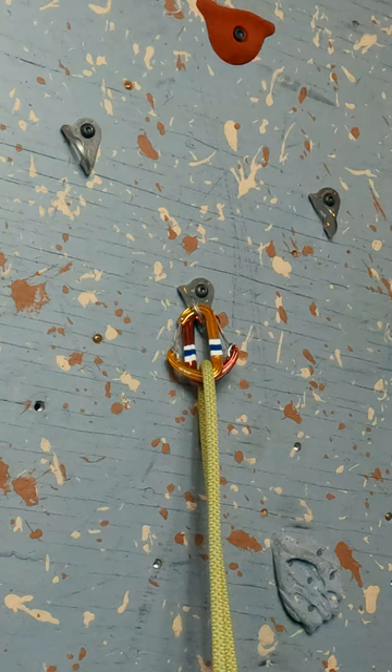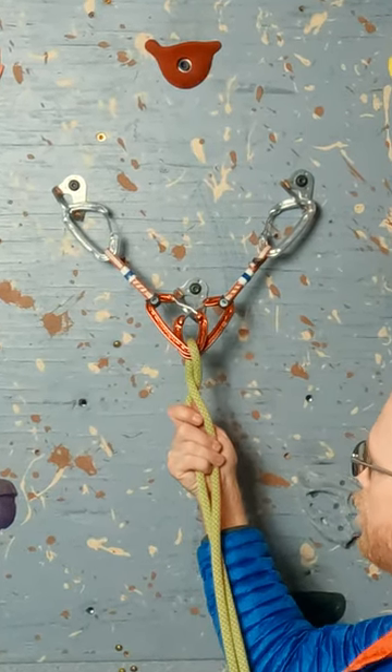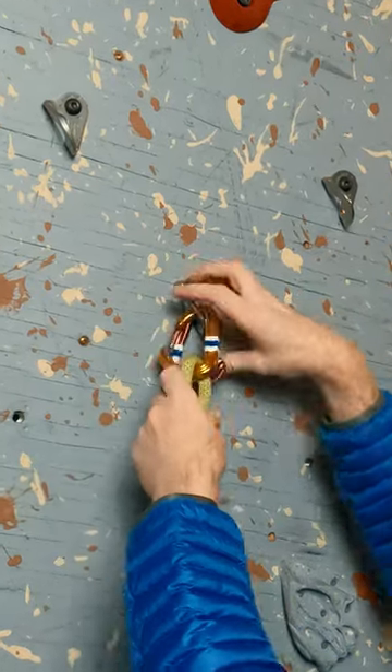Setting carabiners opposite and opposed is a way to make two carabiners work together more securely. This often happens with draws at the top of a sport route or if we run out of locking carabiners.